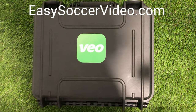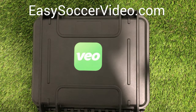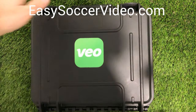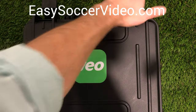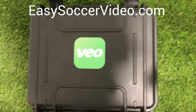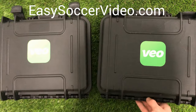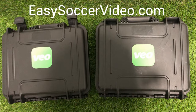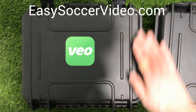Hi, this is Ben from EasySoccerVideo.com and I wanted to show you what to expect when you first get your VO camera delivered. We just got our second camera in and actually put it up side by side here with our first camera to do a little comparison as we go.